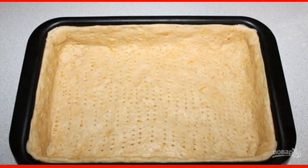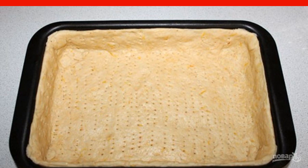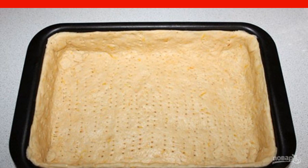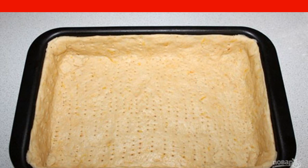Preheat the oven to 200 degrees. Roll out a layer of dough and put it in a greased form. Pierce the dough layer with a fork in several places and place the mold in the preheated oven for 10 minutes.